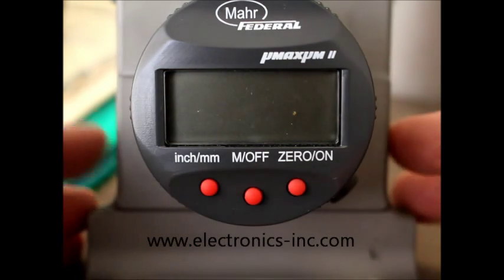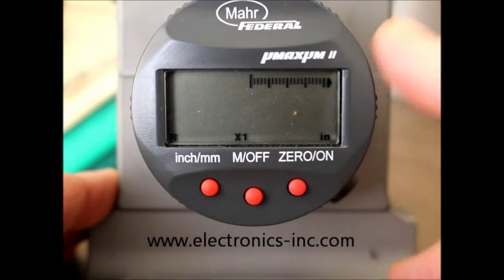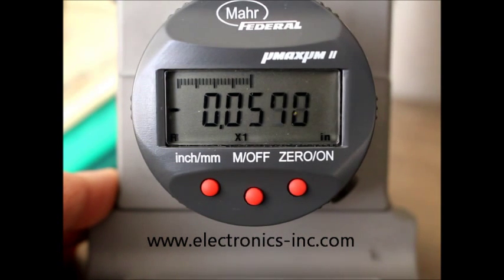First thing I'm going to do is turn the gauge on by pushing the zero on button. You can see that we are in inch mode by the IN in the lower right corner, and if I push down on the dial indicator, we are down four decimal places in inch mode.